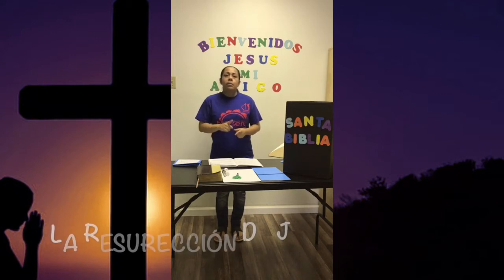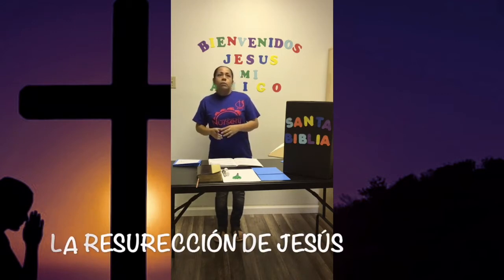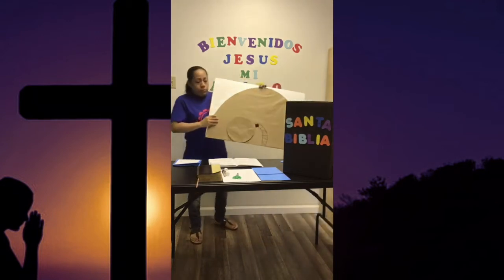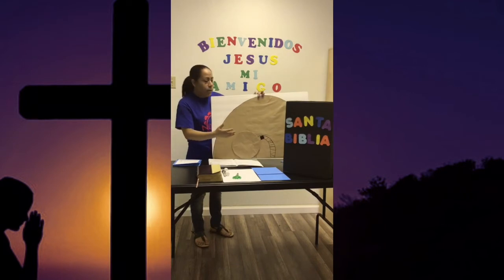Ahora sí, dijimos que íbamos a hablar de la resurrección de Jesús. Amigos, de la resurrección de Jesús, todos sabemos que Jesús resucitó un domingo. Este domingo le llamamos domingo de resurrección. Antes de esto, para resucitar, Jesús tuvo que haber muerto. Sabemos que Él murió en una cruz y que los que lo pusieron en esa cruz fueron los romanos, soldados romanos. Les traigo una pequeña manualidad que hicimos para personificar la tumba de Jesús.